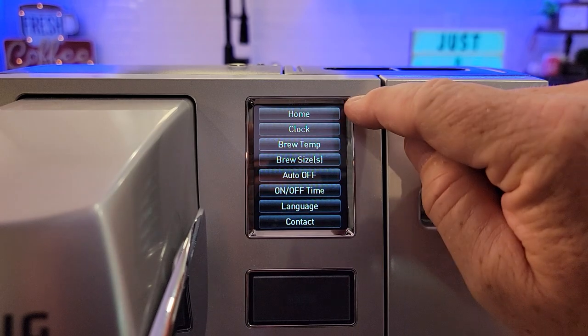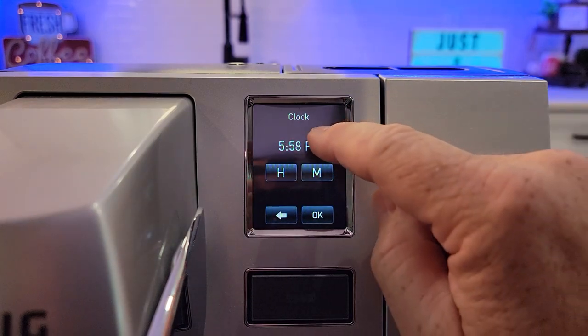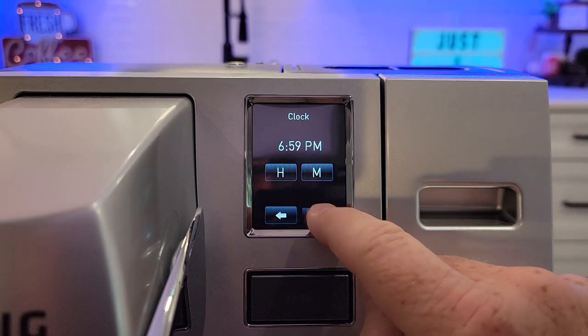Now I'm going to explain each one. If you hit the home button, it's just going to go back to home — you'll have to turn it off and come back. This has a clock. It comes disabled, so you won't see the clock on the screen, but if you hit enabled, you can set the hour and minute, then hit okay.